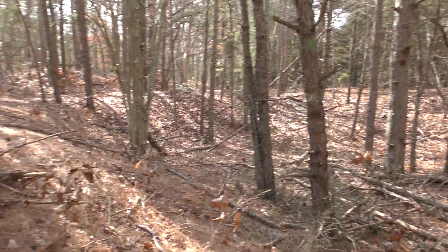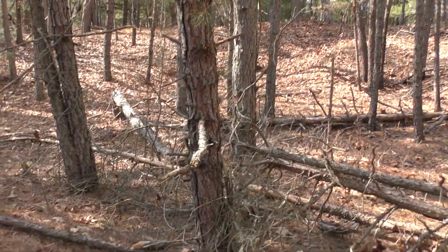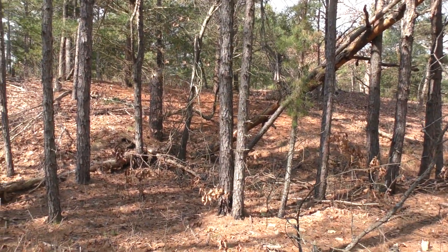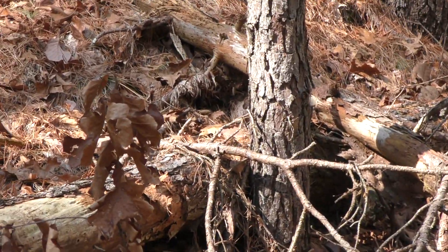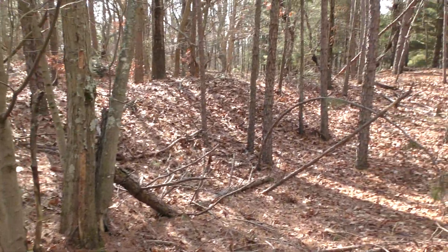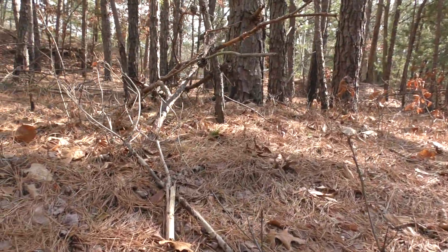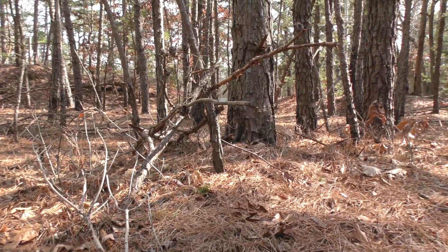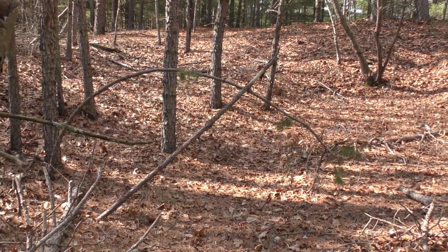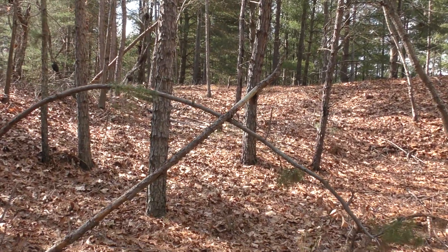Am I able to see it slip? See that? That's like a little teepee right here. Look at that one. 90 degrees. There's the burrows.